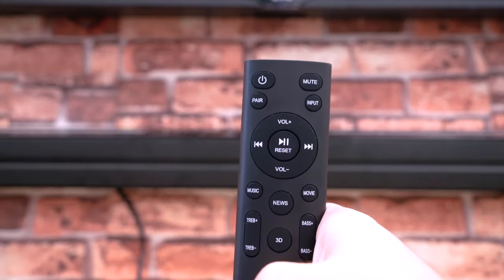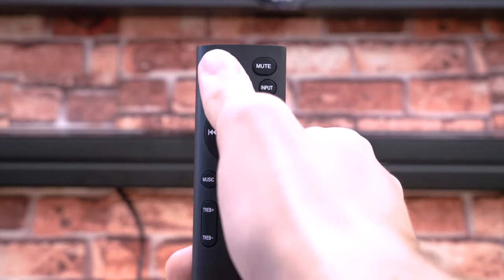There are also preset EQs great for different occasions such as music, news, movie, and 3D mode. You can switch which source is being played with the input button, use the mute button to cut out the sound completely, use the pair button to connect or disconnect your Bluetooth device, and use the power button to turn the sound bar on and off.